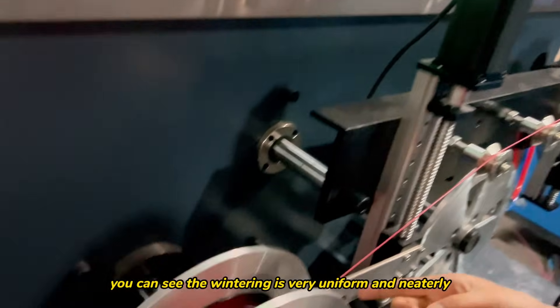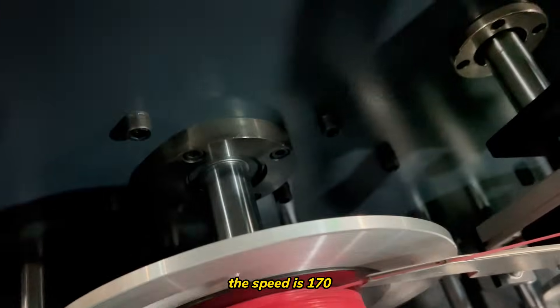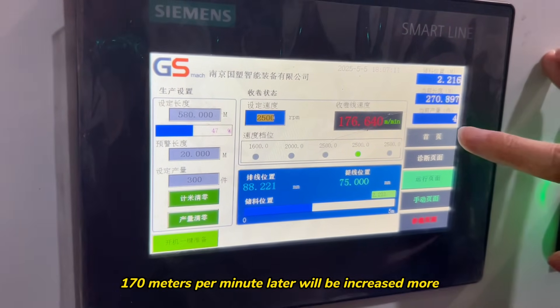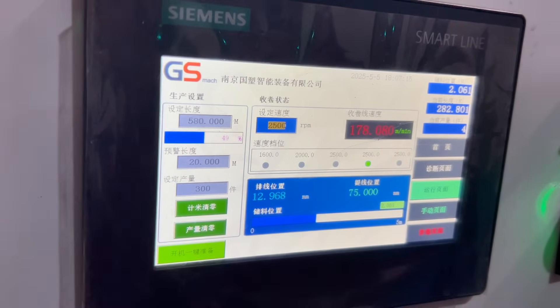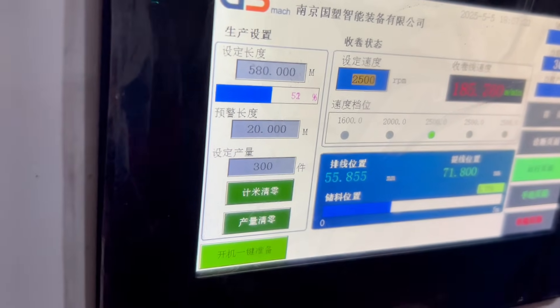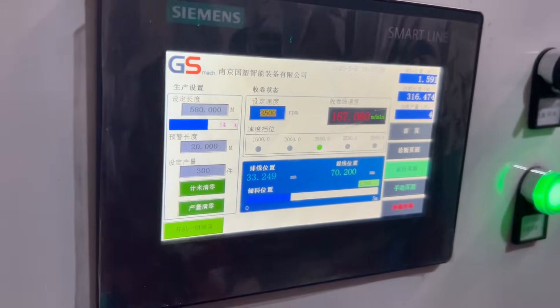You can see the material is very uniform and heated. The speed is 170 — 170 meters per minute. Later it will be increased more. Now it's 180, 180.